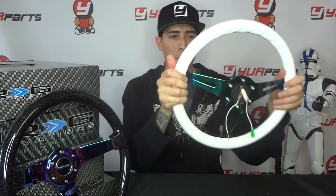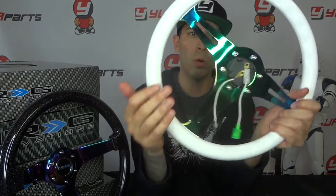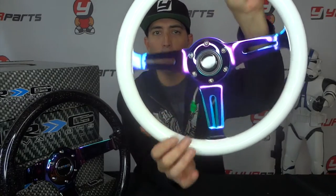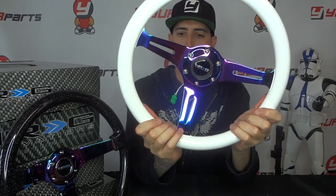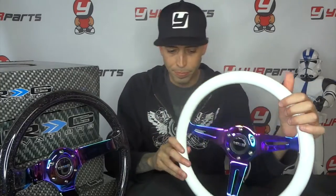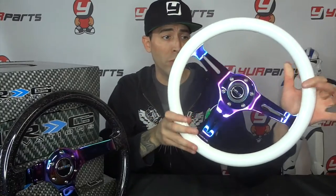As always, they include the horn wire so you can connect the horn, and some cool allen bolts that match the neochrome, so it all looks really cool together. It's a nice looking wheel — I actually dig the white, it's pretty clean. I think on the right car it would look really good. I'll put the part number down below so you can reference it and grab it.